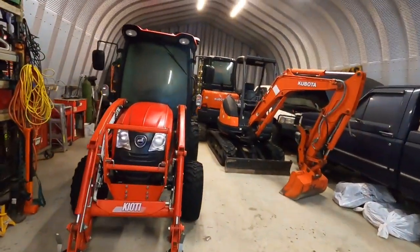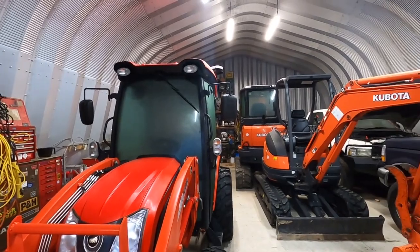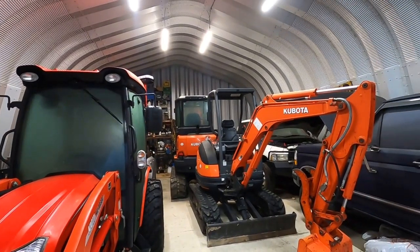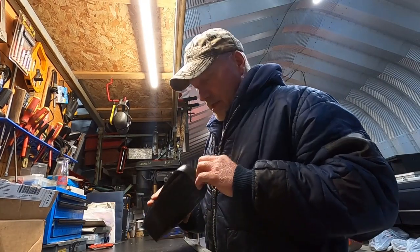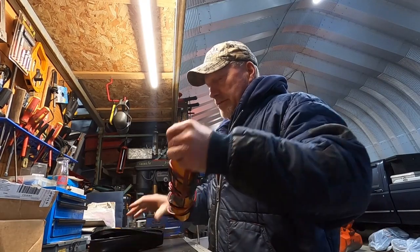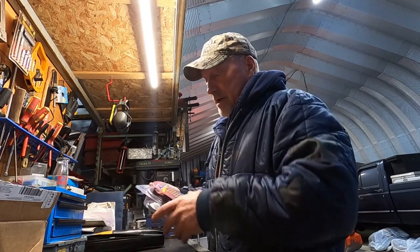Look how damp it is in the shop — that's what you get with an uninsulated, unheated shop. Maybe down the road we'll rectify that, we're looking into different things. But anyway, we got that new block heater today — it just came in a couple hours ago.